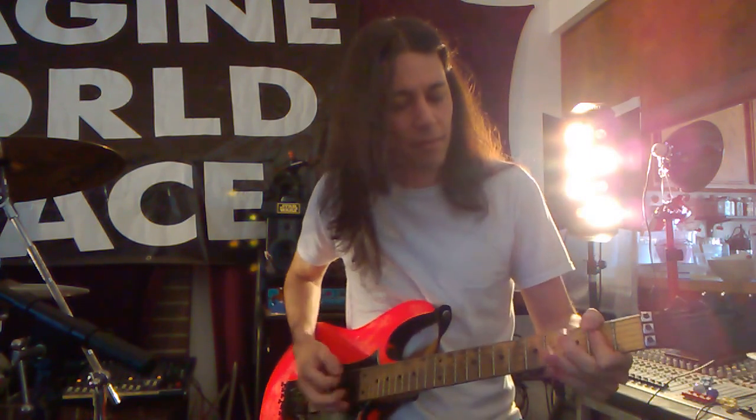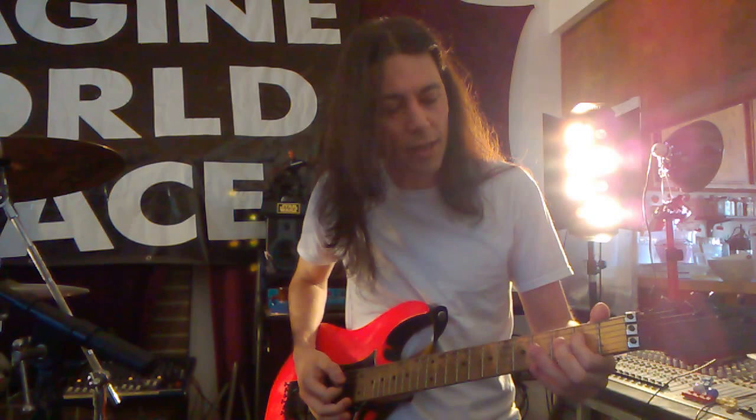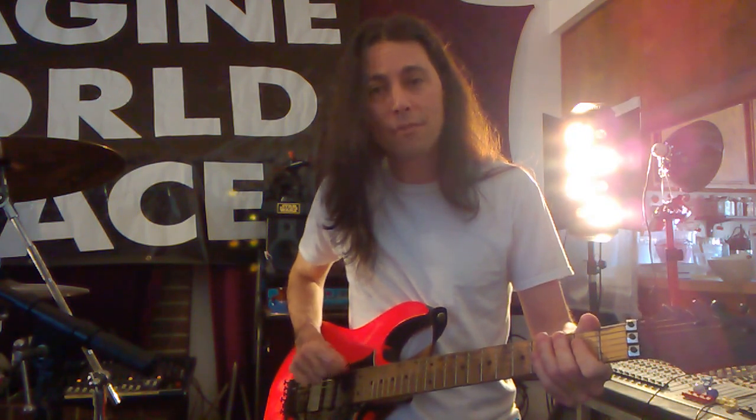Basically, you play it like this. You hit two A chords, and your index finger's on the third string and the fourth string, and you hit the second, third, and fourth string — one being the first string's the top.